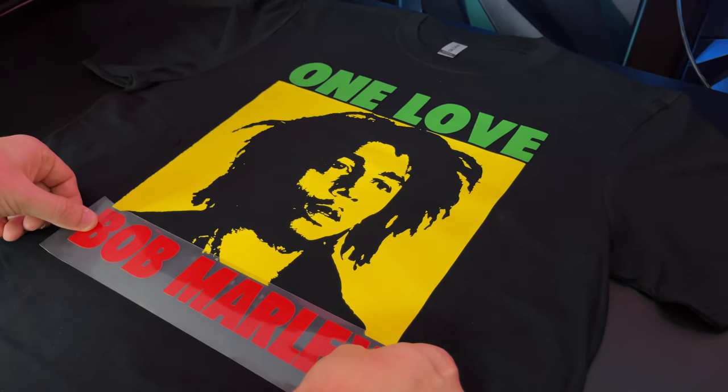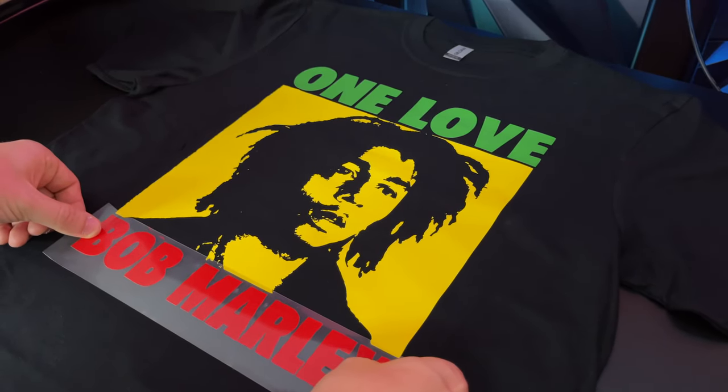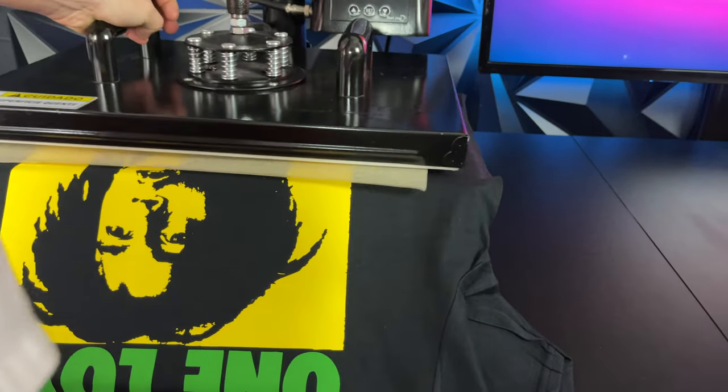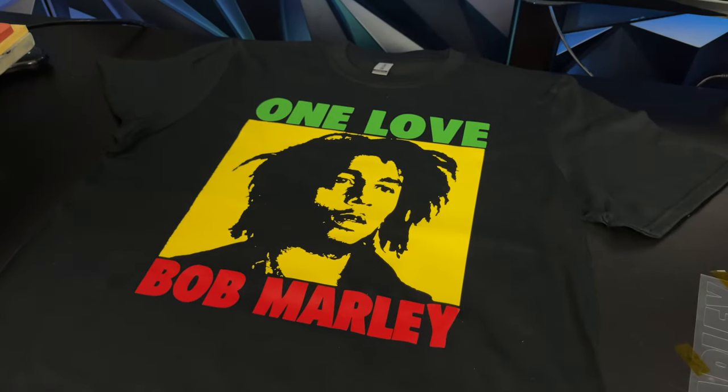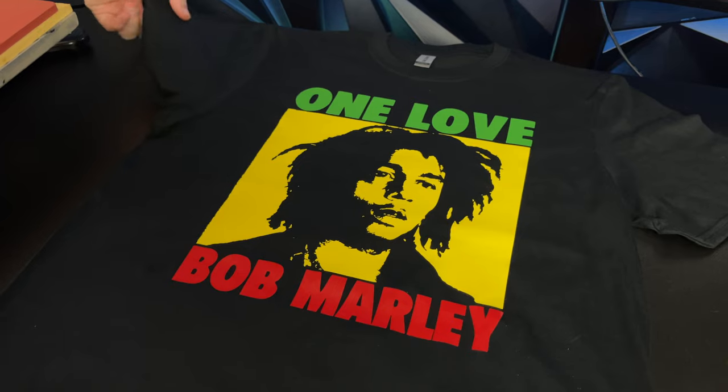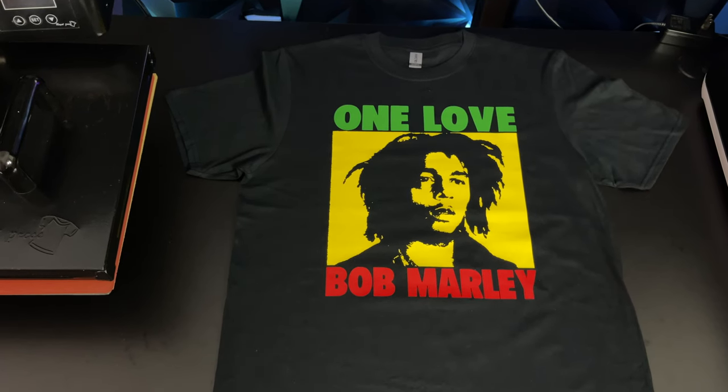Now it's time for the last part — the Red Bob Marley vinyl. Carefully align it on the t-shirt, tape it up with heat transfer tape, press for around 30 seconds, let it cool, and peel. Just like that, we made a professional store quality t-shirt at home. You can wash the shirt hundreds of times and it will not fade out. The total cost to make the shirt was under $4.